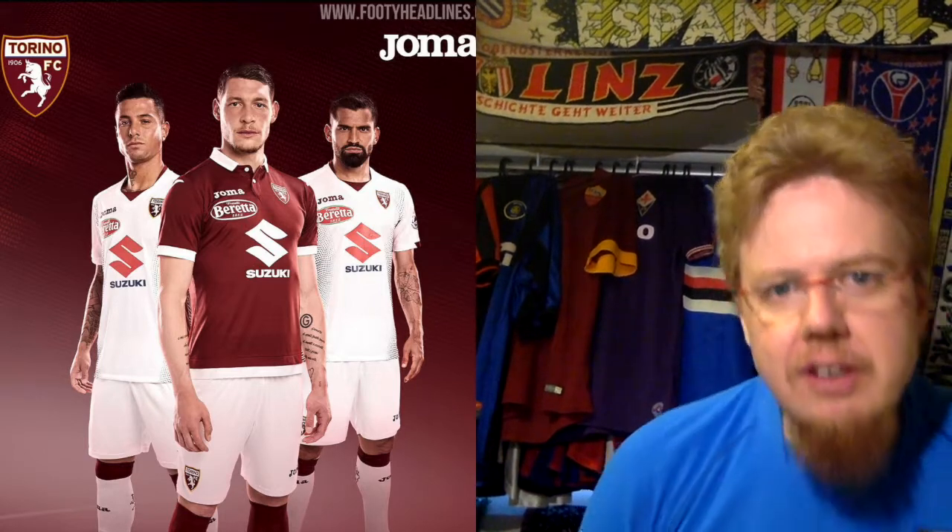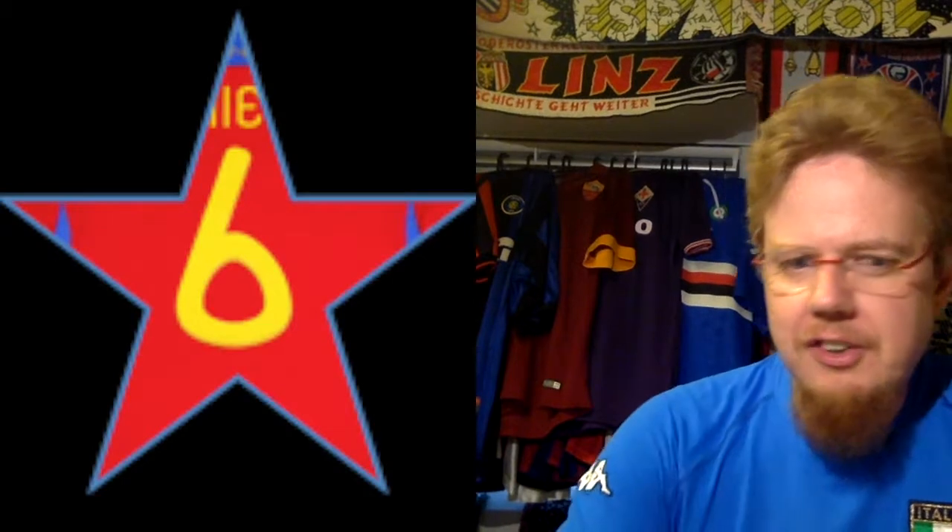The away jersey is interesting — it's white with a kind of dot pattern, but it doesn't mess it up as much as the Sampdoria one did. You can't really see the pattern well in the picture but it's an interesting design. The sponsor is a little bit too much full color because it doesn't fit with the Granata color. The color is off — we saw this already for Leganes in Spain. It doesn't stick out as much, so I'll only go with six stars.